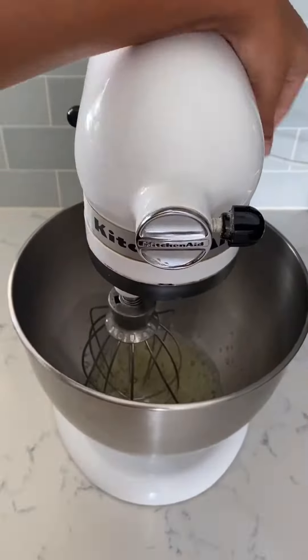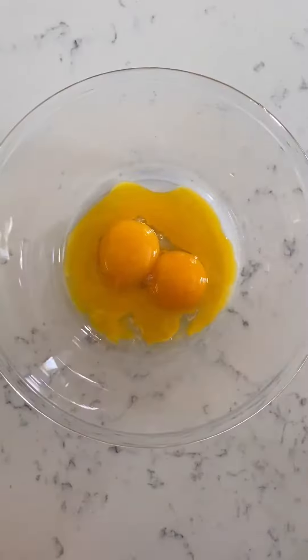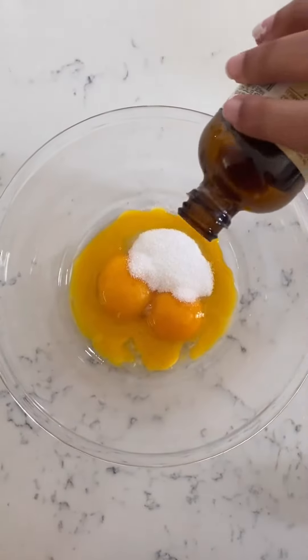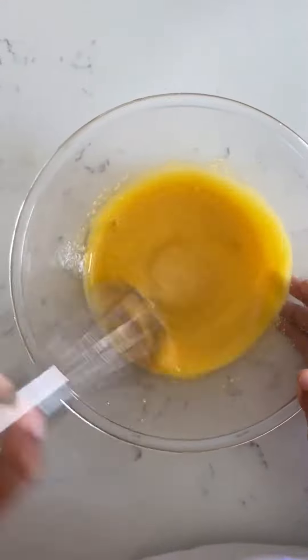Add sugar to the whites and whisk to stiff peaks. Add sugar and vanilla to the yolks. Whisk until combined.